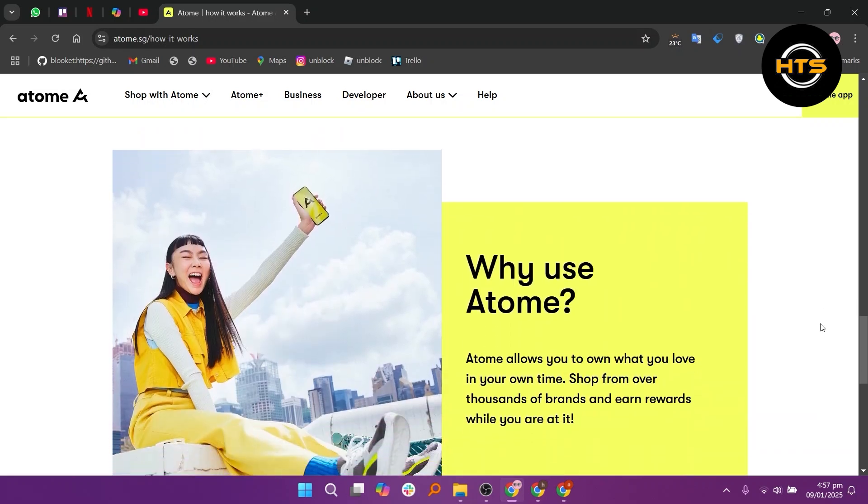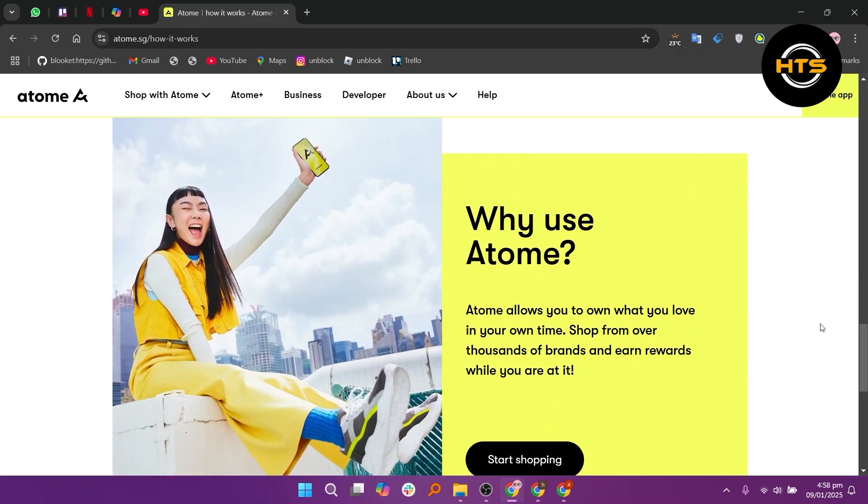ATOM allows you to own what you love in your own time. Shop from thousands of brands and earn rewards while you are at it.